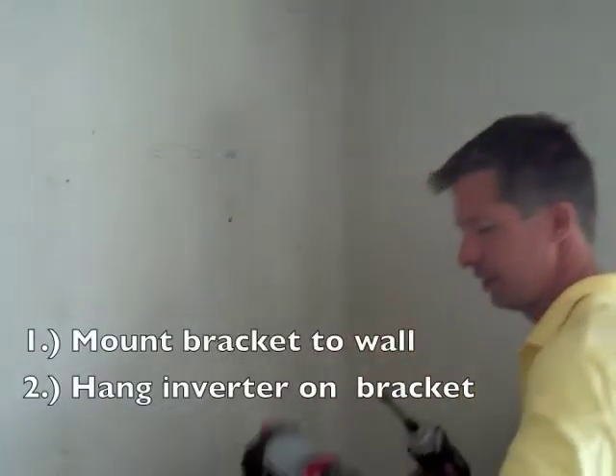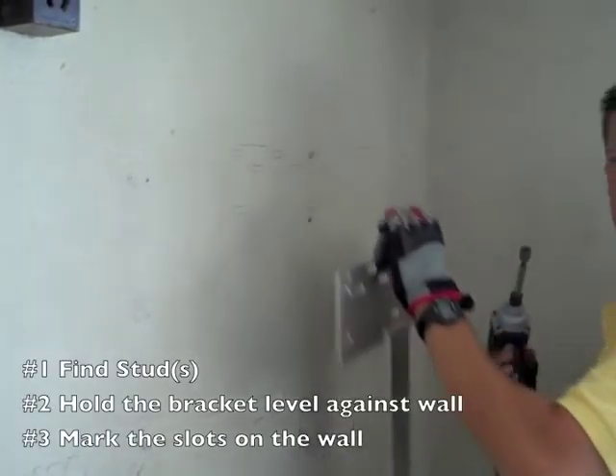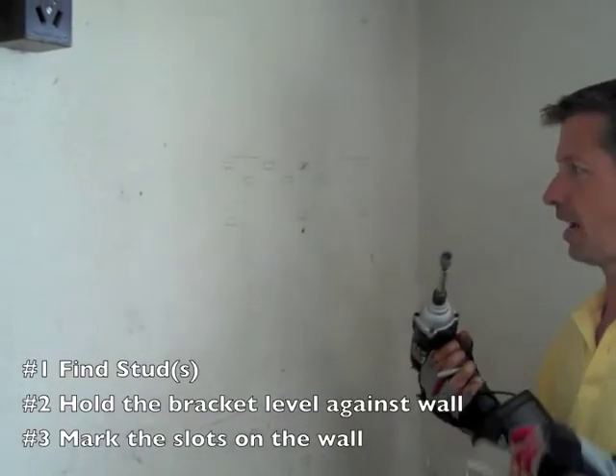What you have is a little bracket, and you mount this bracket on the wall, and then it's very easy — just two guys — to lift up the inverter, and then it just rests on these tabs.